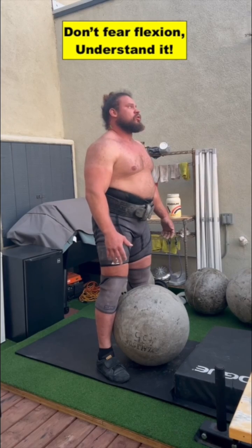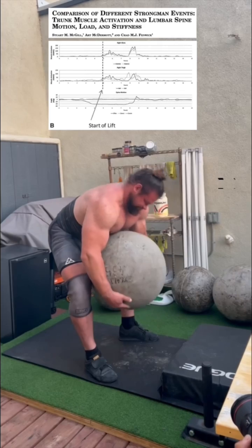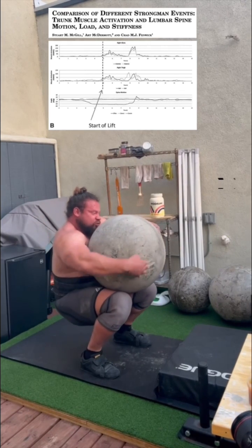Don't fear spinal flexion — understand it. A better exercise for enhancing flexion posture capacity would be a stone lift, as there is high moment and movement occurs mostly about the hips.